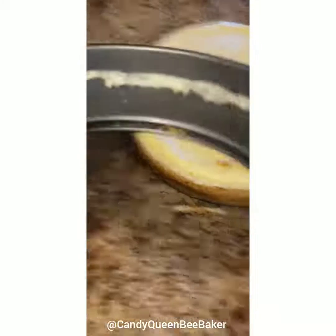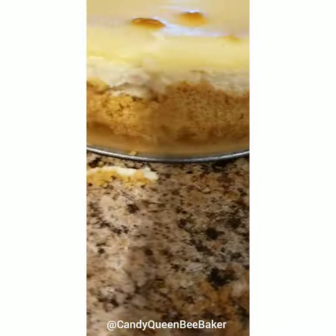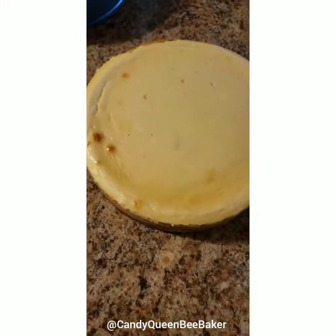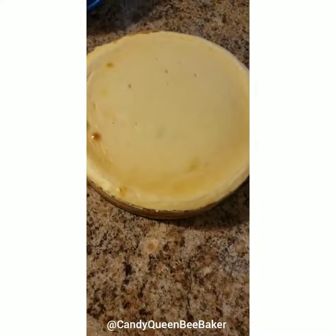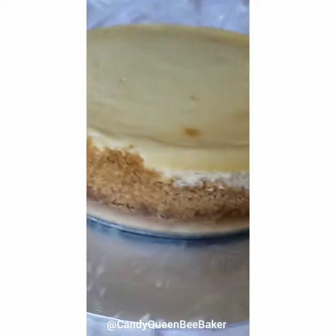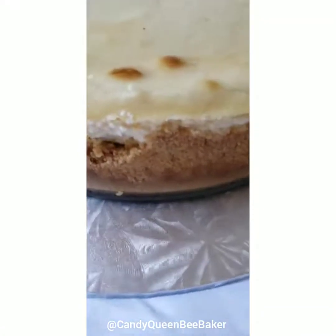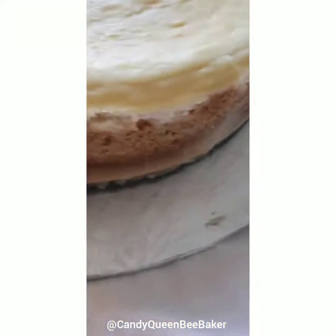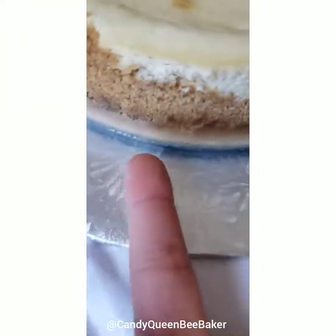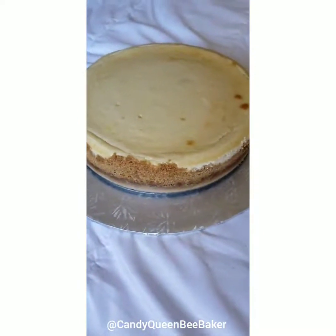Don't try to be a perfectionist — if a little bit came up on the edges it's totally okay, especially for your first time. The inside of your cheesecake and the taste is what matters. Let's go ahead and put this on a platter. Before I cut into it I want to take a couple pictures in front of the big window with lots of lighting. I have it on a 12-inch cake board — isn't she beautiful?